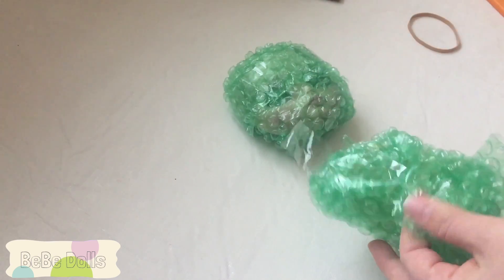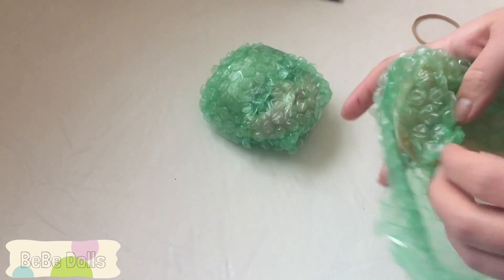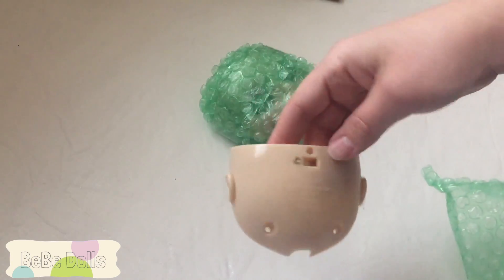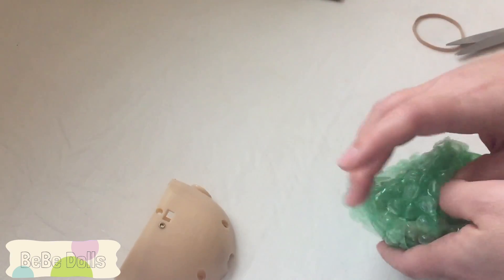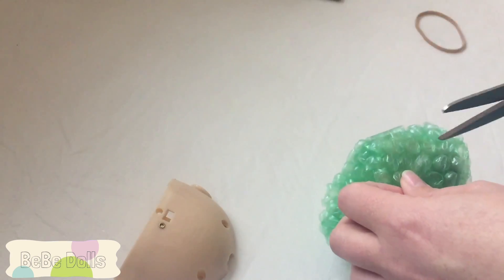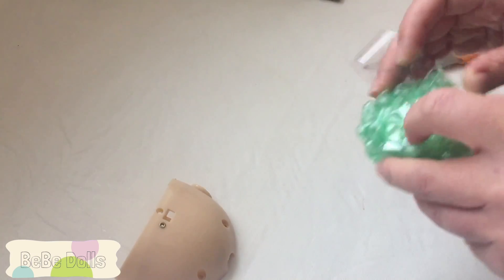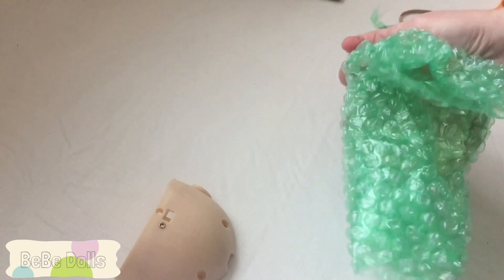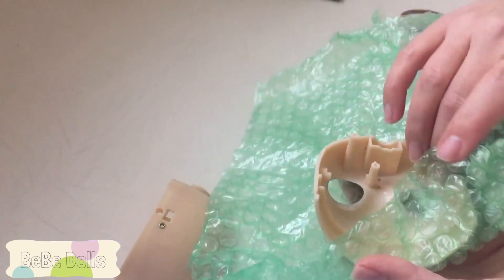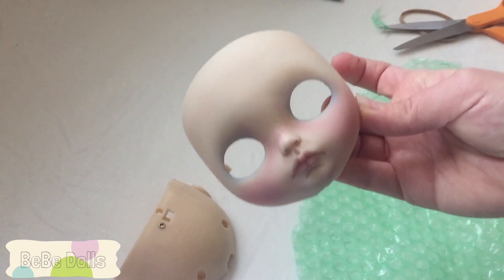I'm going to probably complete this video after the body arrives and once I figure out how I'm going to do the hair, because I'm also going to need a dome. The backplate is just a regular backplate — doesn't look like any work has been done to it, which is fine. Not all artists do something with the backplate. The faceplate is the important part, so let's take a look — and here she is! She is super cute and super well done.